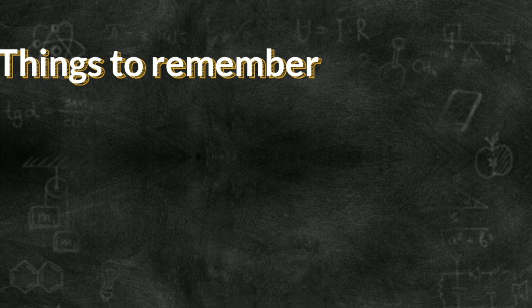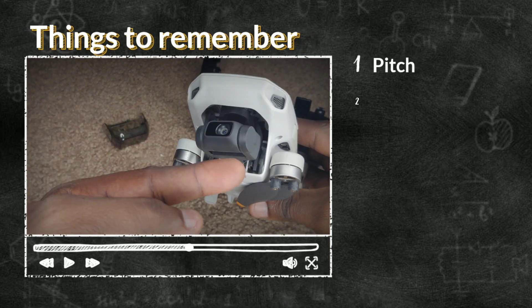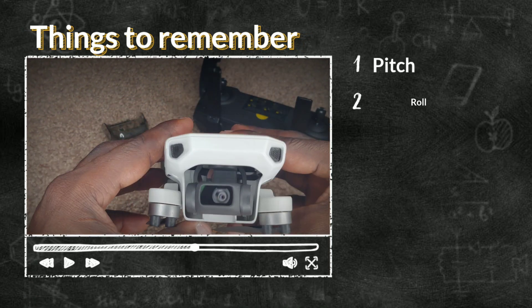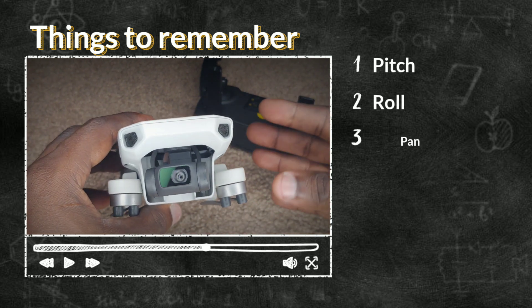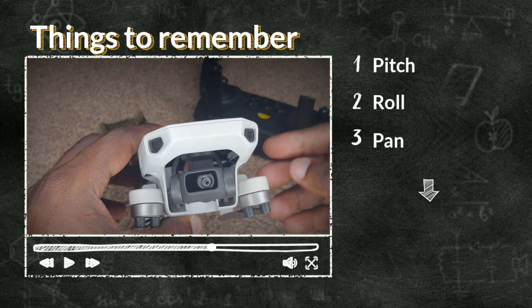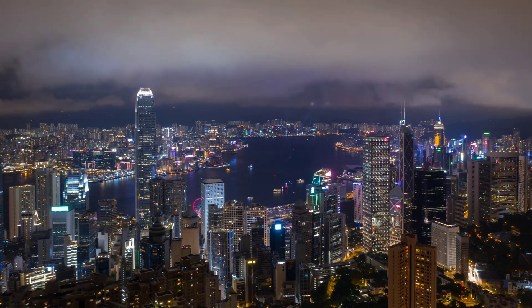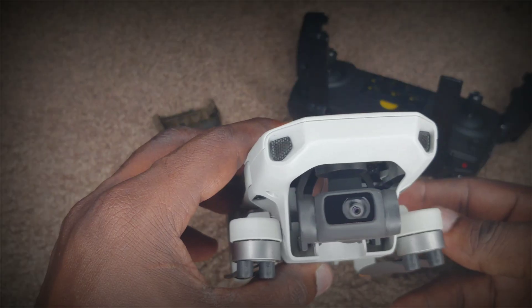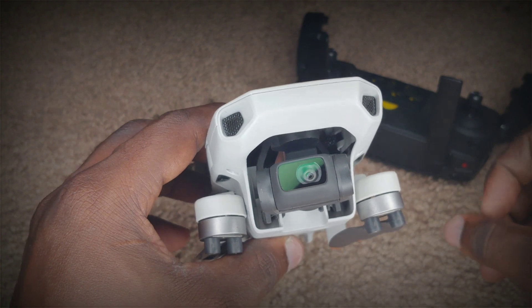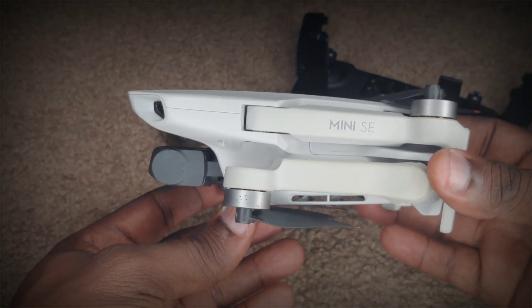So there are three motions: pitch, roll, and panning. And those are the motions that your gimbal carries out as you're flying through the air and you're trying to get your footage stable. You'll notice that with these drones, you will not have shaky footage so easily. Maybe on a windy day when the wind is way up there, maybe 35-40 miles per hour, you might see just some bit of shaking, but even then, this little drone still always manages to deliver.